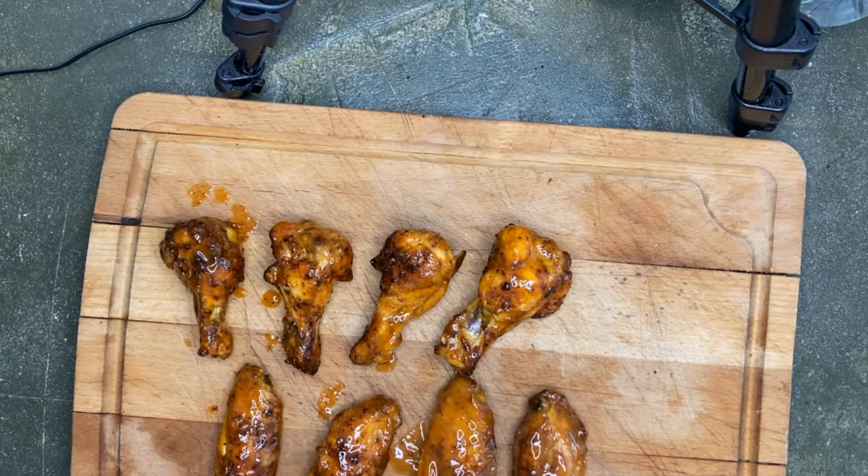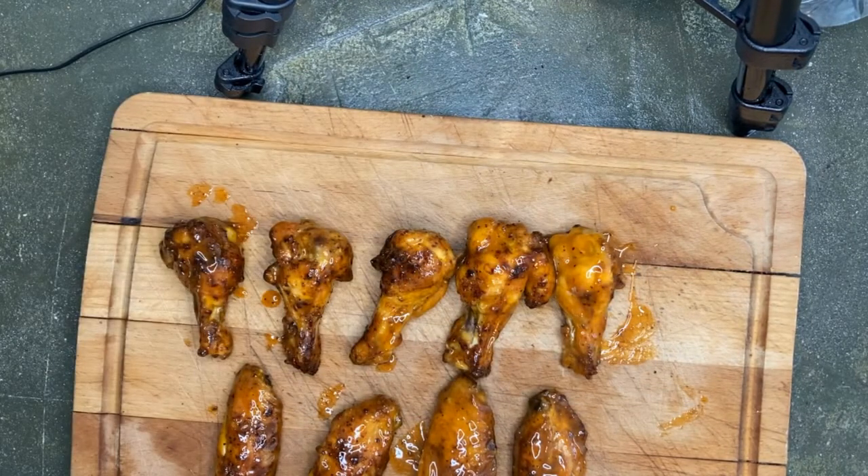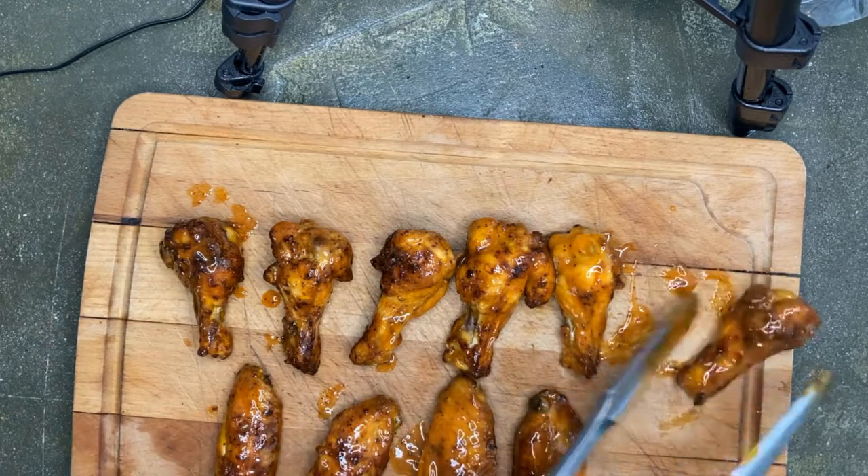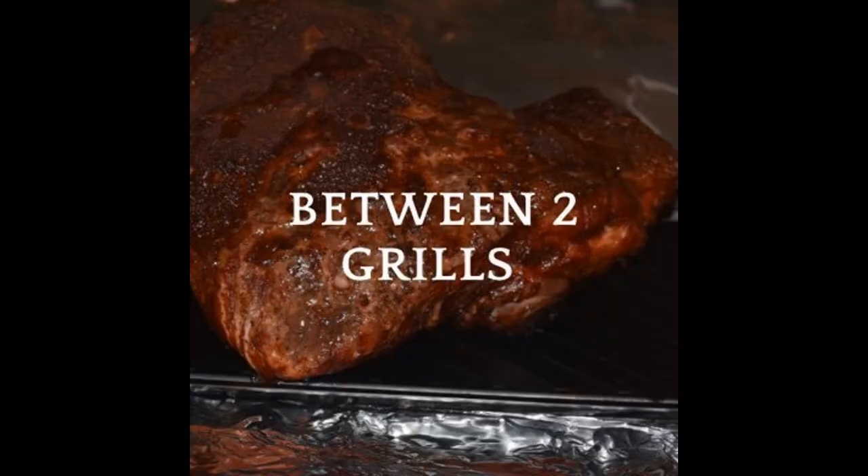If you've got a great wing recipe, we'd love for you to drop a comment below. If you liked our video, give us a like or subscribe and check out our future videos. Finally, Ariel gives them the last taste test — if she likes it, we know it's a hit. Thanks for tuning in, we'll see you next time!